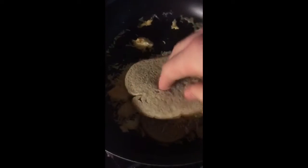Now all we need to do is flip it on there. I probably shouldn't have touched the pan, but yeah. We'll do that. We'll let it sit like that for like two minutes, and then we'll flip it over.